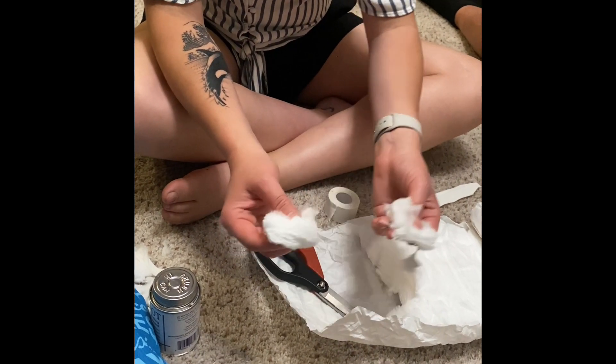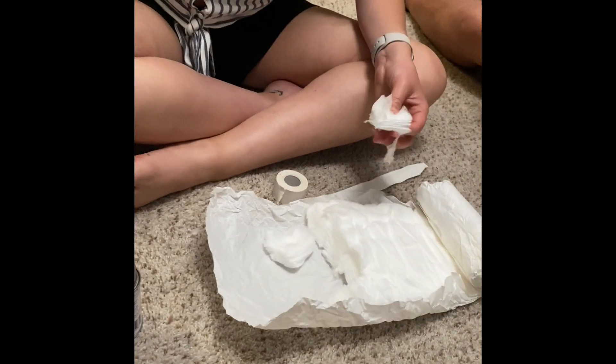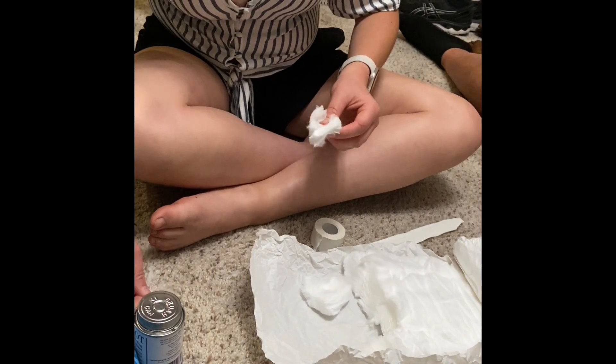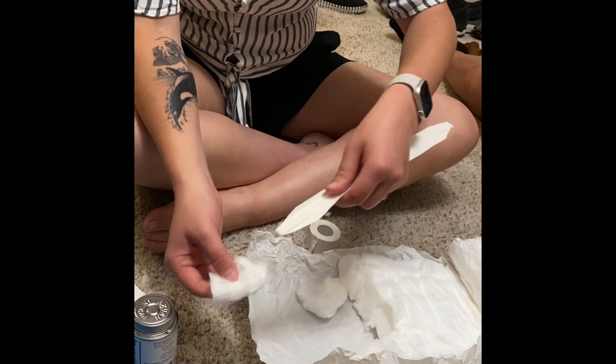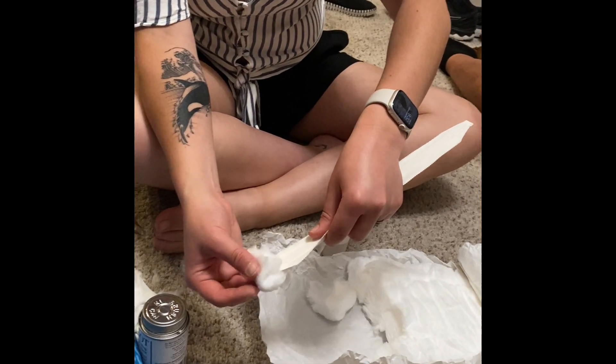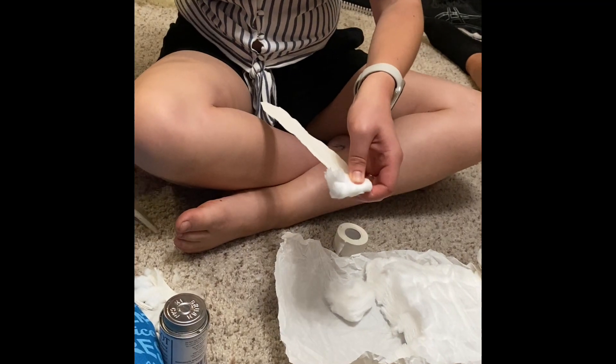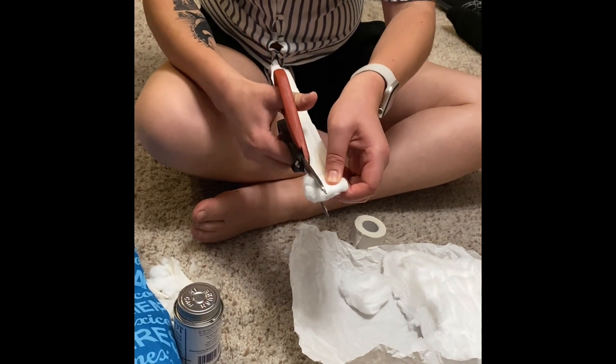And then I split this right in half, as close as you can get it — again, it doesn't have to be perfect. And then I think this is where I started from the beginning of the video. You basically fold it in half like this, and then just trim it to the same size, then wrap the tape around.